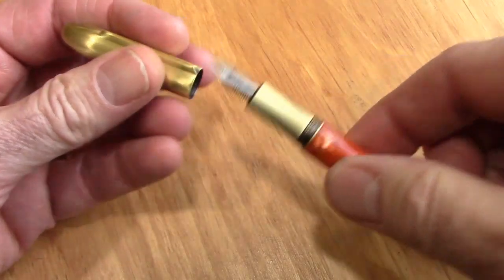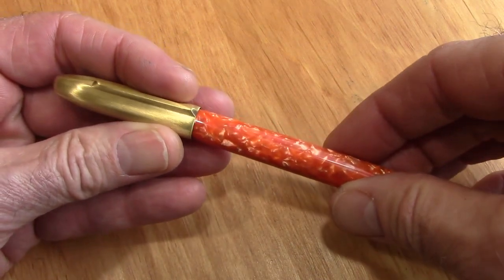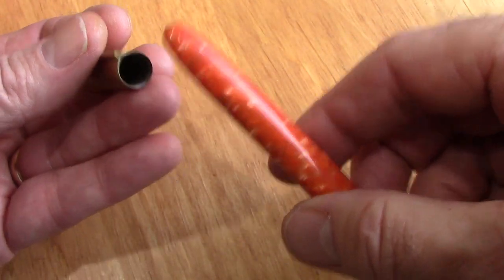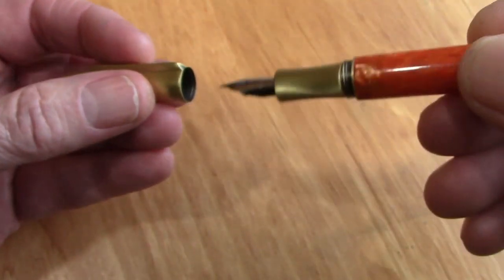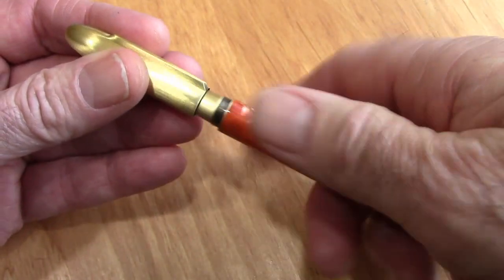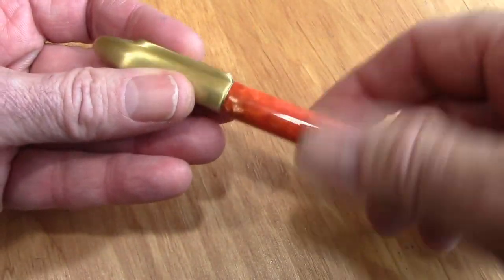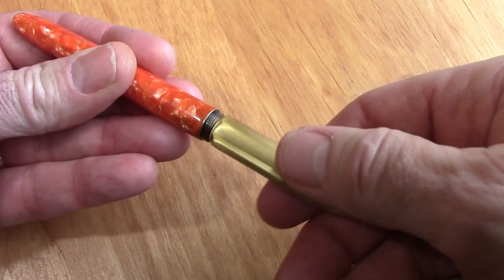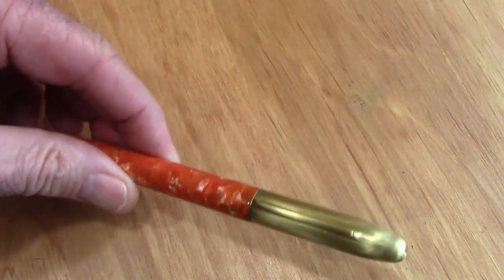One of the other things that a lot of pocket pens have in common is they're really not designed to post. This one you can post, but it's very short. I wouldn't even post it — it doesn't stay secure and I wouldn't force it on. Those are metal threads in there and you really don't want to put any mars on this finish. Some pocket pens post, some don't — you just kind of put the cap to the side while you write, then put it back on when you're done. It's only about one and a little bit over one turn to take off, which is nice for those who want to write quickly.